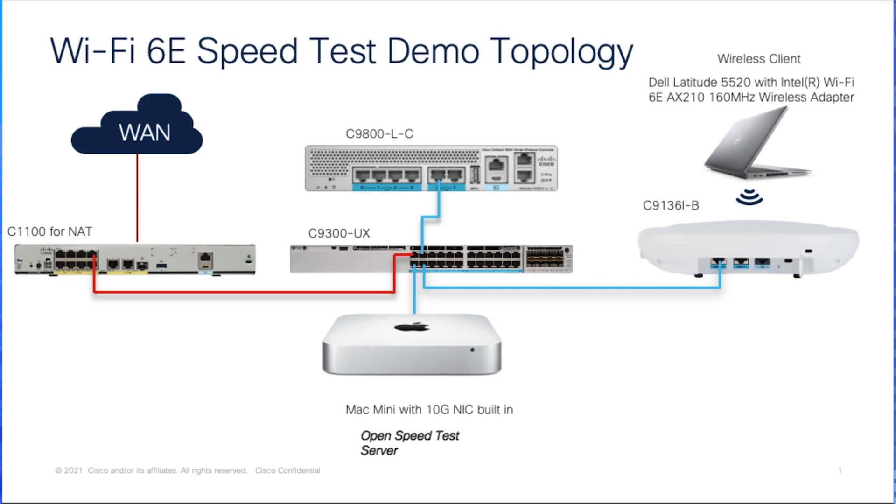For the access point, I'm using a Catalyst 9136. The switch will provide 48.3W to the access point to keep the full functionalities. For the speed test server, I'm using a Mac Mini with a 10GB network interface card built-in.